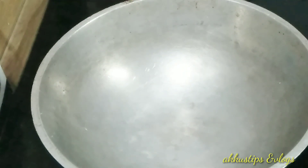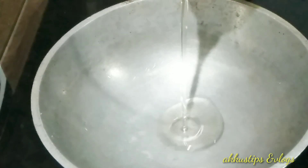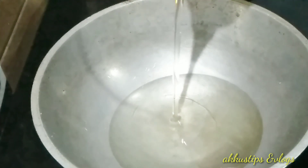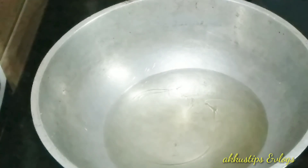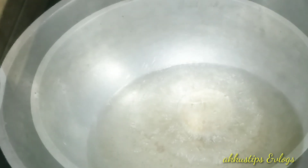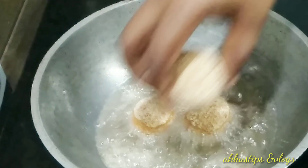I will put the pan on it. I will put a little oil on the bowl, about a half inch. Then we will put the lid on the bottom.